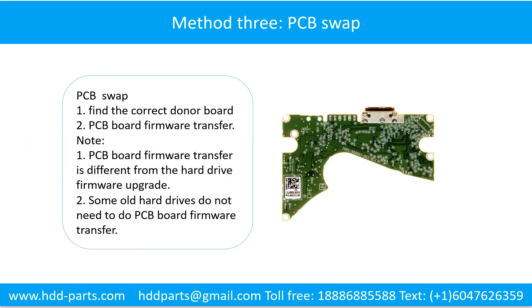Fixing hard drive PCB board method 3: PCB board swap. PCB board swapping includes two steps: 1. Find the correct donor PCB board. 2. Do the PCB board firmware transfer.